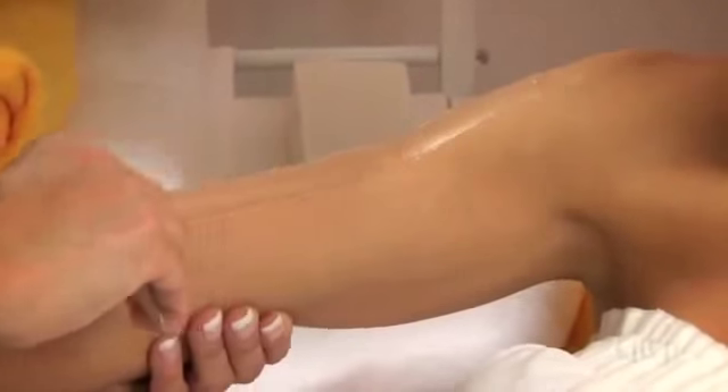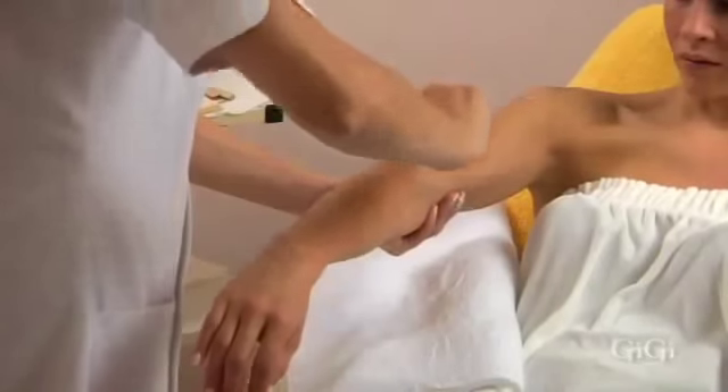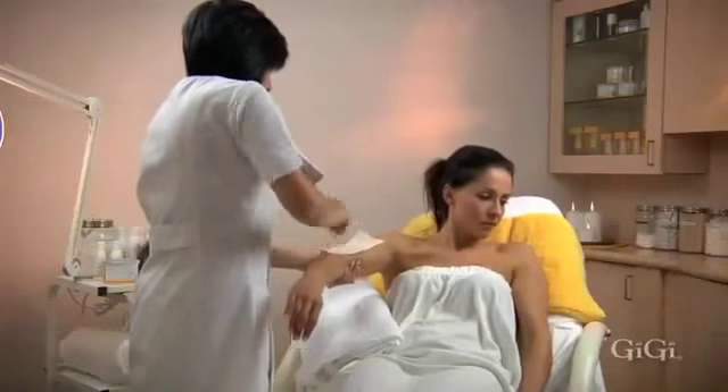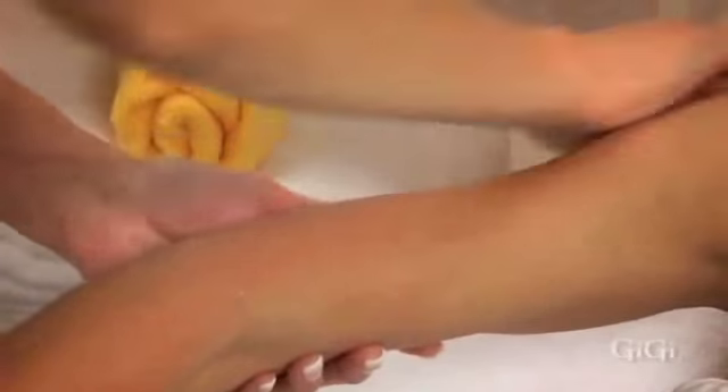For full arm hair removal, continue the application from the shoulder to the elbow. Use a GG large accu-edge applicator at a 45 degree angle and apply the wax in large sections as wide as the large muslin strips, starting from the shoulder and working towards the elbow. Place GG's large muslin epilating strip over the wax, firmly rub three times in the direction of hair growth, then hold skin taut and remove the strip in the opposite direction parallel to the skin. Apply firm pressure and repeat the process down to the elbow.